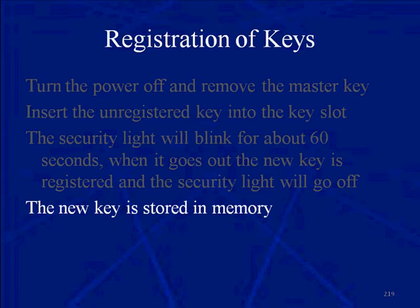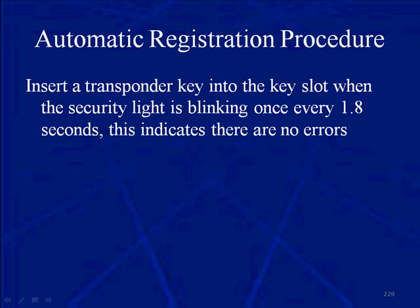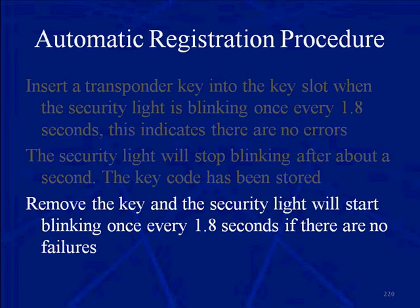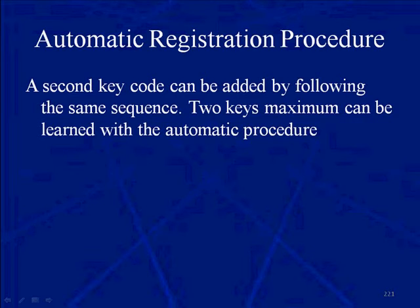The new key is then going to be stored in memory. There is an automatic registration procedure. Insert the transponder key into the key slot — this has to be a known good master key. When the security light is blinking once every 1.8 seconds, insert the key fob into the key slot. This indicates there are no errors. The security light will stop blinking after about a second and the key code has been stored. Remove the key and the security light will start blinking once every 1.8 seconds if there are no failures. A second key code can be added by following the same sequence. Two keys maximum can be learned with the automatic procedure.